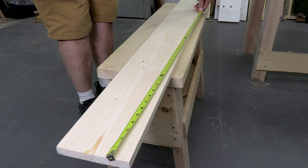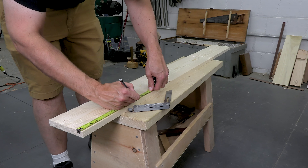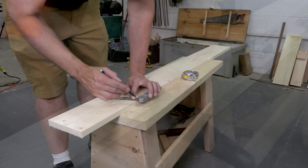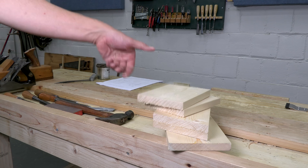Over at the saw bench, I can use my list to cut out all my parts at the same time. My sides are angled on top, and I'm going to cut those angles now with a fast hand saw. In a few minutes, all my parts are done.